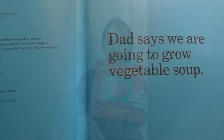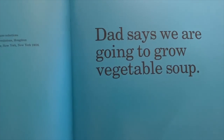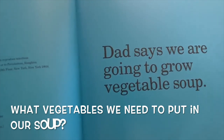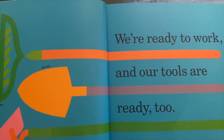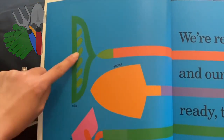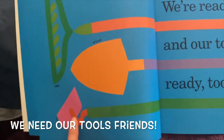Dad says we are going to grow a vegetable soup. What kinds of vegetables do you guys think we need to put in our soup? Let's find out. We are ready to work, and our tools are ready too — we're going to need a rake, a shovel, and a hoe.